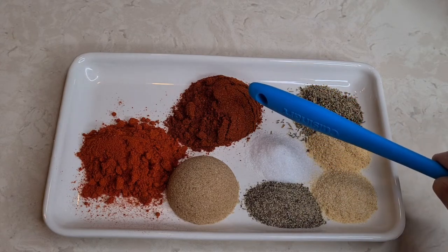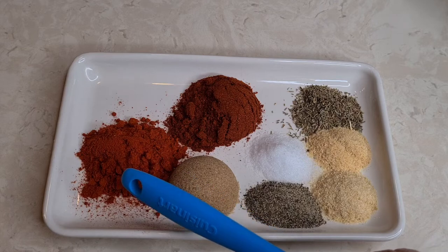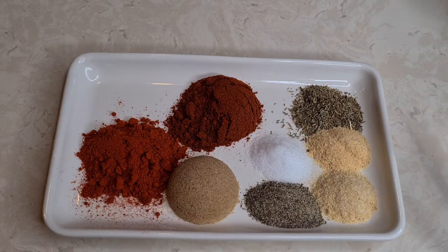This is chili powder, brown sugar, and smoked paprika. I'm going to have all the measurements and everything in the description box.